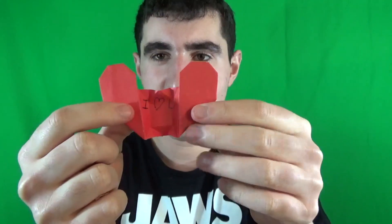Hey guys, what's going on? Check out what I just designed. This right here is an origami heart, but not just any heart. When you pull the two sides, it turns into a note, just like this. See? I heart you. And isn't that cool?